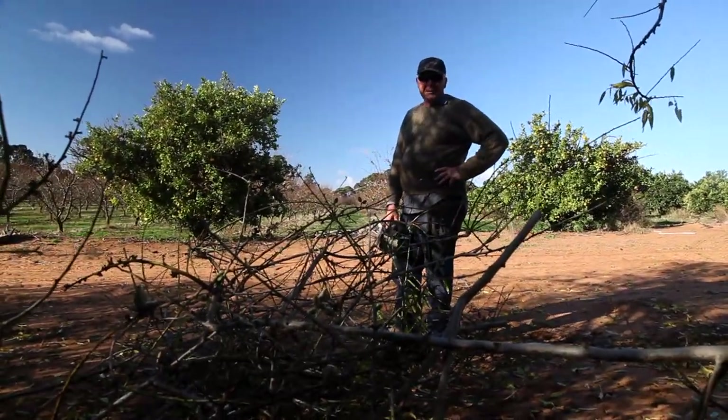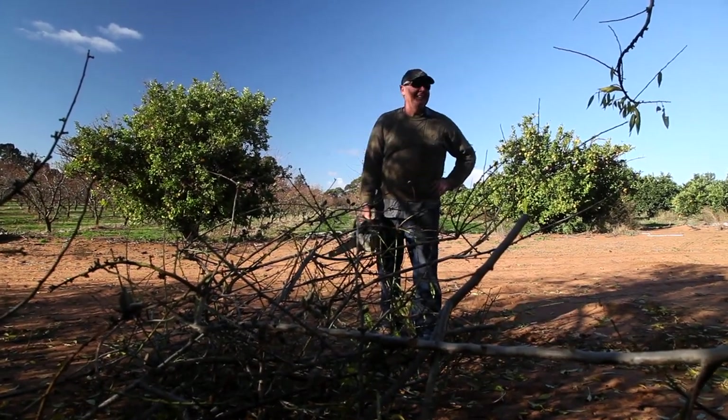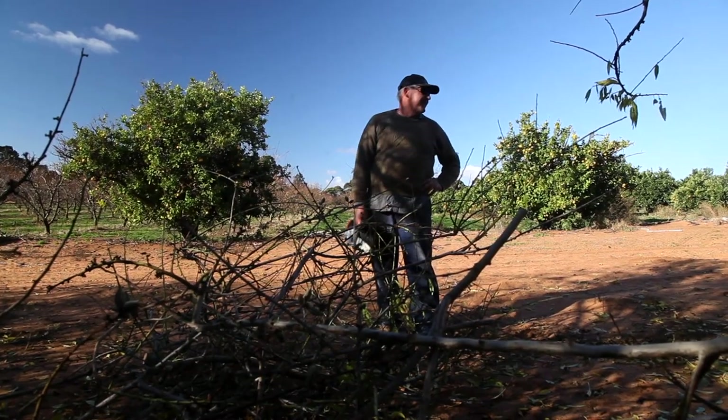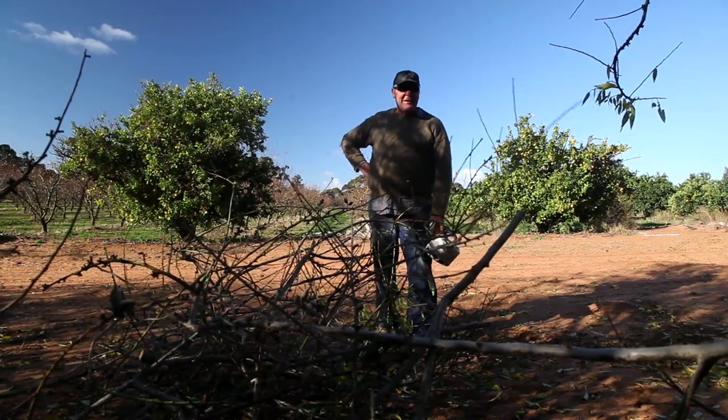Oh crap, have you come to rescue me from this horrible job? Take it away, take it away from me! I've only been here for a day and a bit and I'm already exhausted. Anyway, this is the joys of winter. If I'm not painting bee boxes and trying to get ready for the spring, I'm trying to get myself pruned.